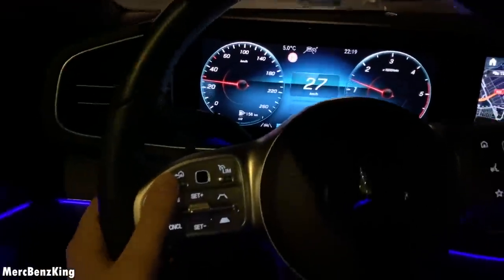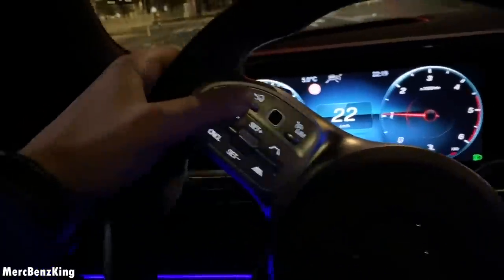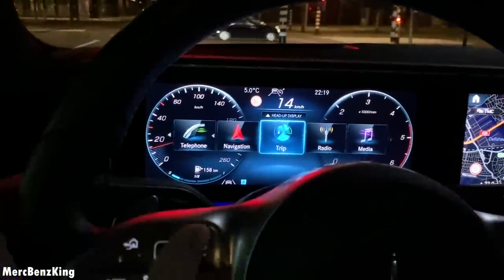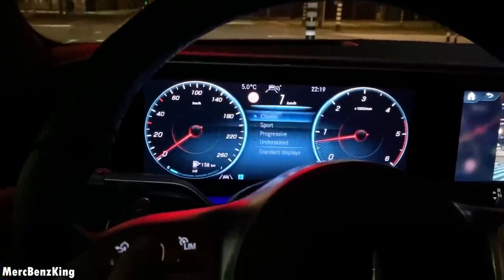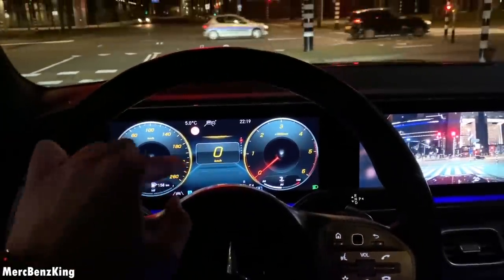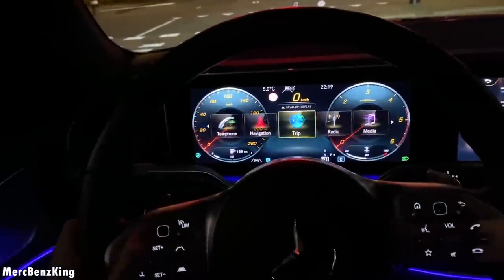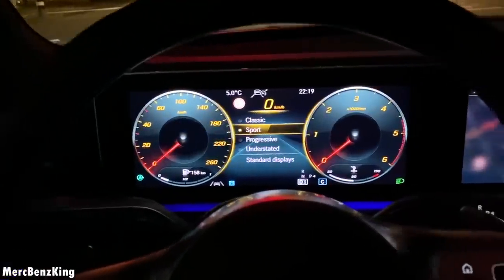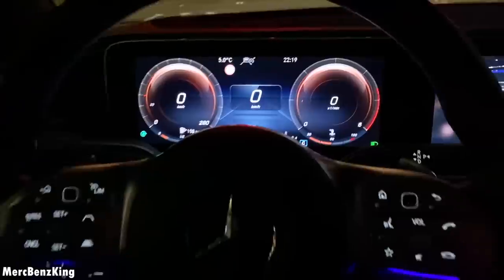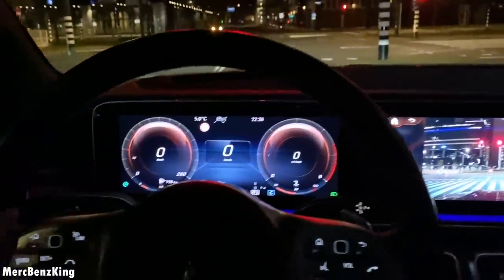It has a touchpad on the steering wheel. If you press the home button, you can go to the right — for example, to Stealth and Display. There you can put it into Sport, then it will be orange with red dials, a little bit more sportive. But we will put it on Progressive. All digital — these are 10.6-inch, both screens.